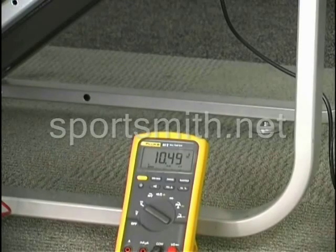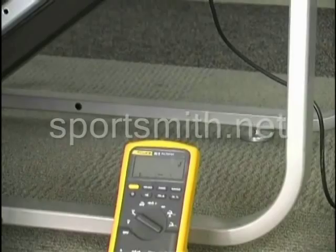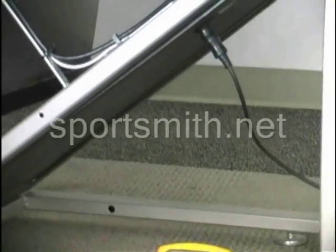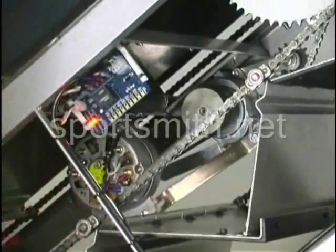If you had received no volts there, you want to check your cables and ultimately you would replace your console if you received no power there. Since we did get power there, we need to move to our next connection point.